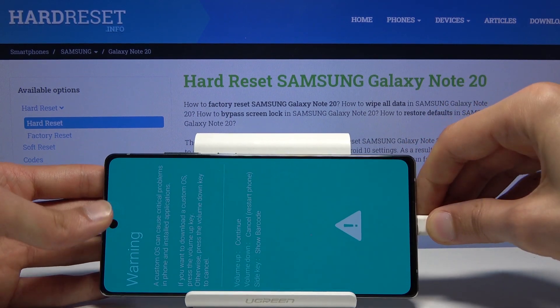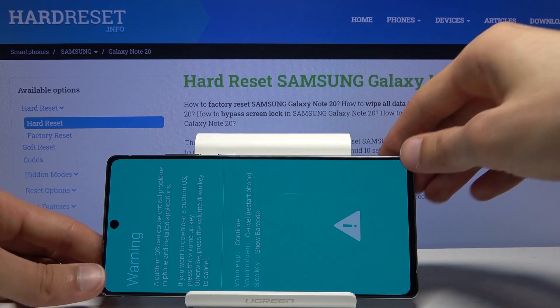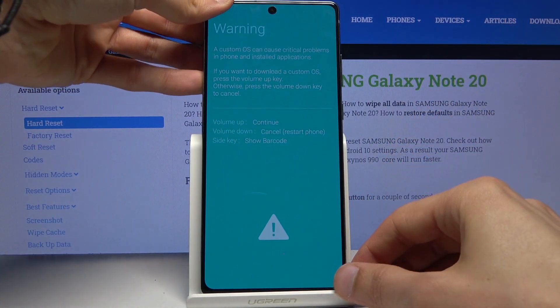I'm going to unplug it now. If you're putting it into download mode, it's a device you keep plugged in, but for the purpose of this video I don't need it.